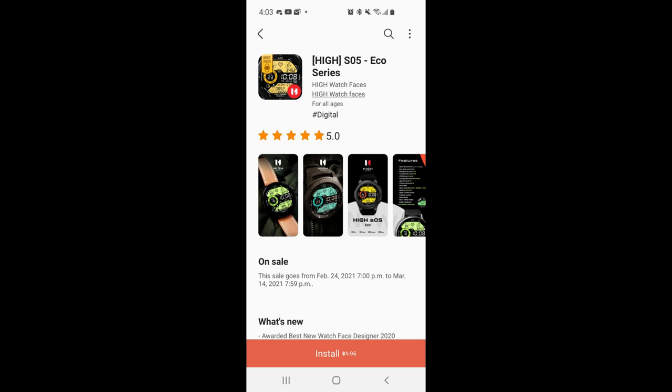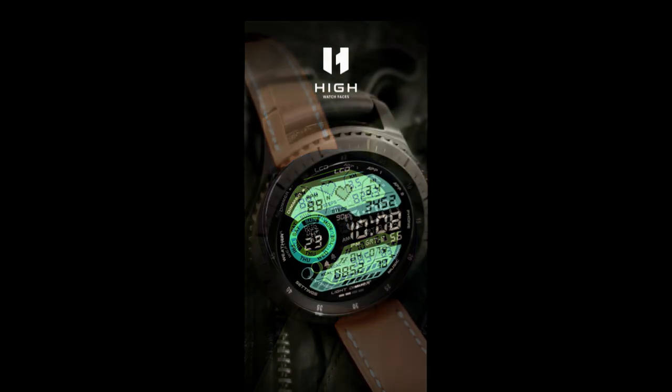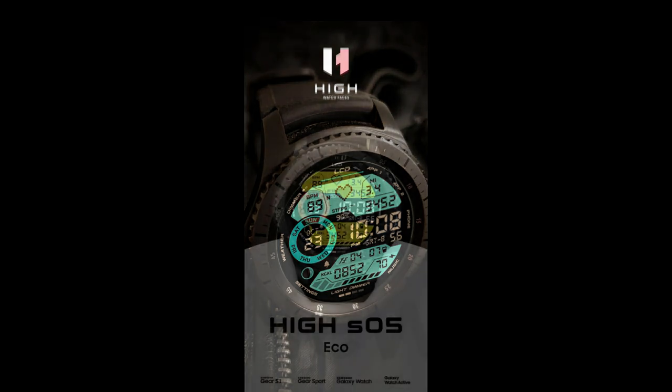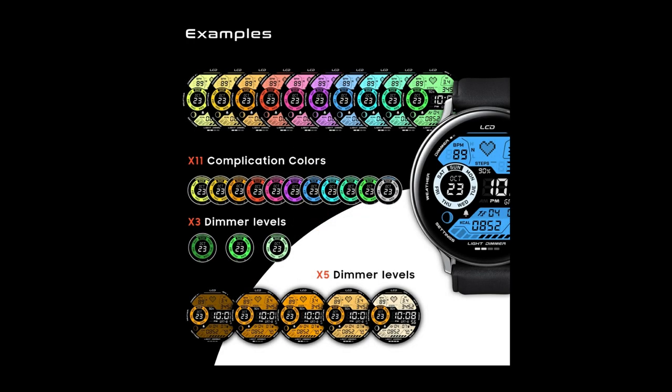Hey guys, welcome back to Jibber Jab Reviews, and thanks again for tuning into another review. For today's show, I want to let you guys know about another limited time promotion going on right now inside the Galaxy App Store, whereby you can pick up this very informative and colorful all-digital watch face which also has a bit of a retro flair to it. This one is usually a paid watch face but it's going to be available to download for free until March the 14th, so you only have a few more days to pick this one up.